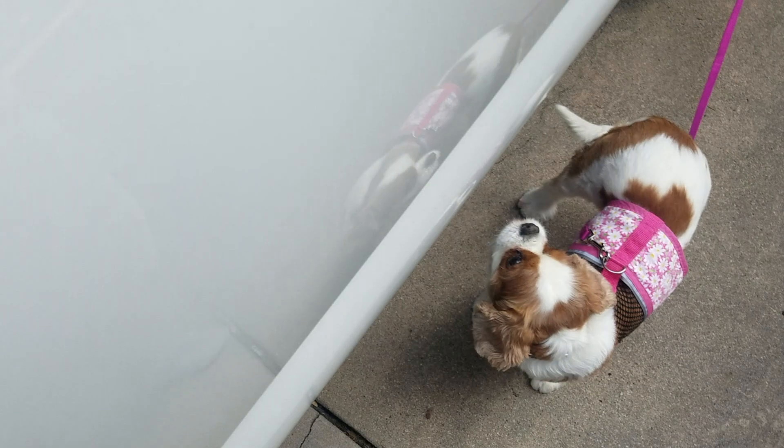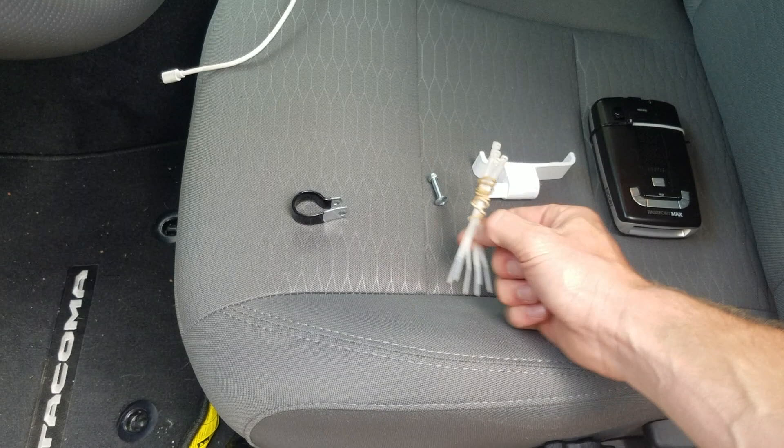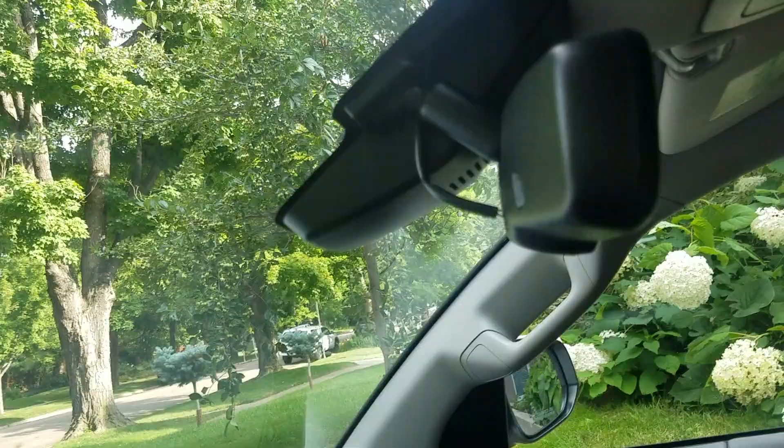I've got my filming crew today, but first we're going to start out with the tools. This is what we're going to latch onto the stud of the rear windshield, and then I'm going to have some zip ties that go through here to hold the radar detector. This loop is going to attach to the clamp here.